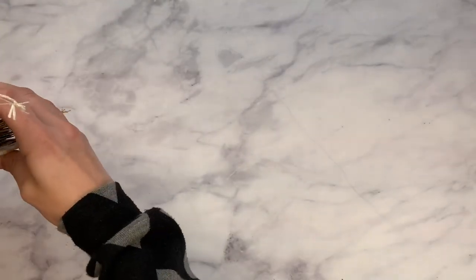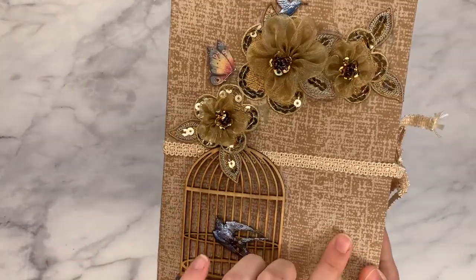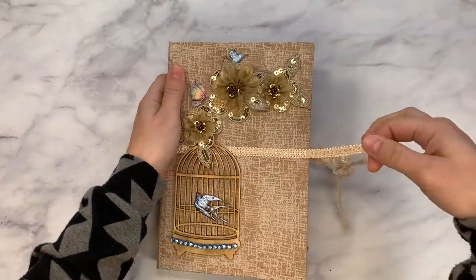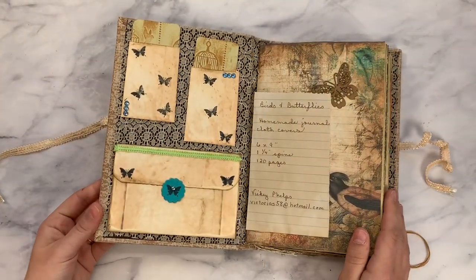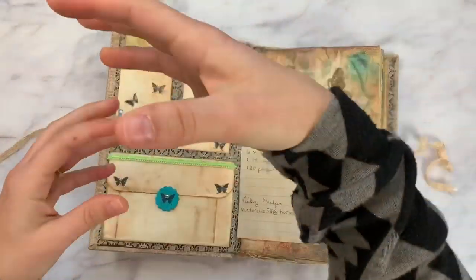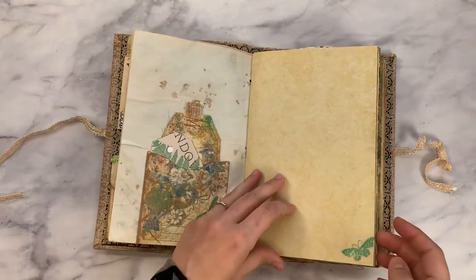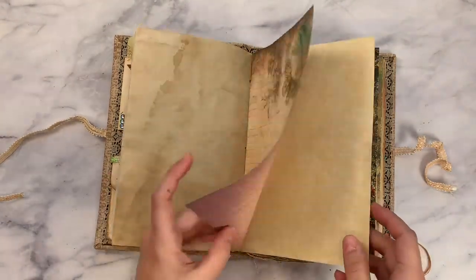This one is next — it is a journal. Isn't that beautiful? I love that. So you have a wooden bird cage. This is fabric covered. You have a whole bunch of embellishments — you can see there's a little hummingbird, butterfly, and three signatures sewn in. I love this closure — it's just simple, elegant. It's called Birds and Butterflies, homemade journal cloth cover. It can be difficult to get into every pocket for you guys, but I love the color scheme in this. It's inked up and grungy, but lots of room for writing. I love these different surfaces.